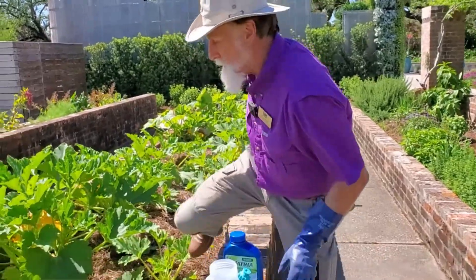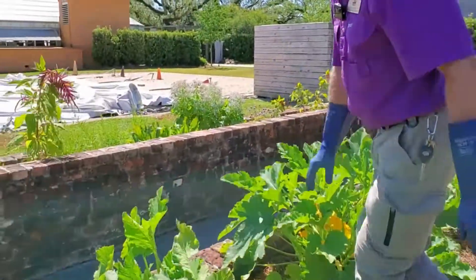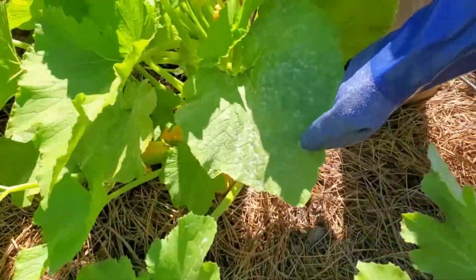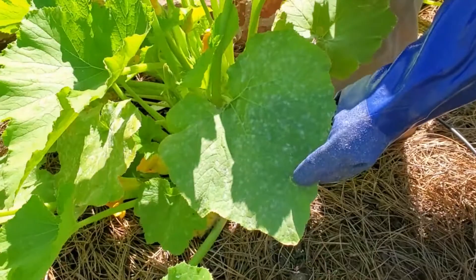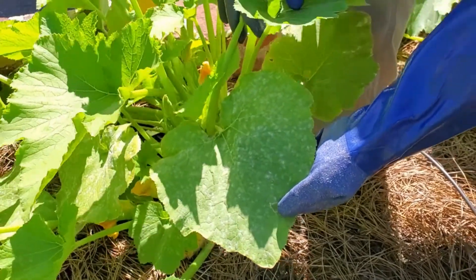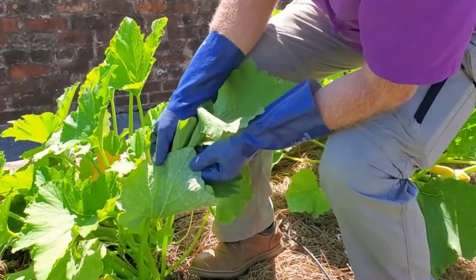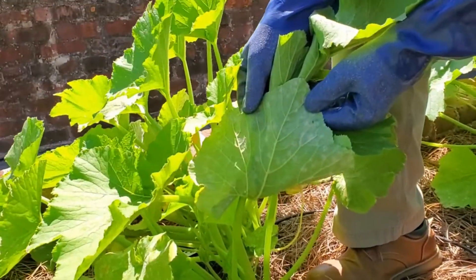But take a look over here. This is a summer squash, and you see it's got the powdery mildew — these spots and specks of fluffy material growing on the top of your leaf. You can even see the fungal mats on the underside of the leaf.